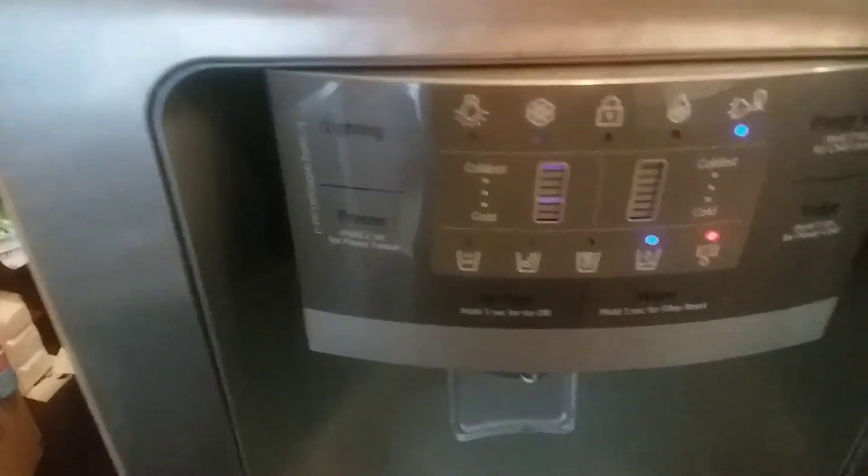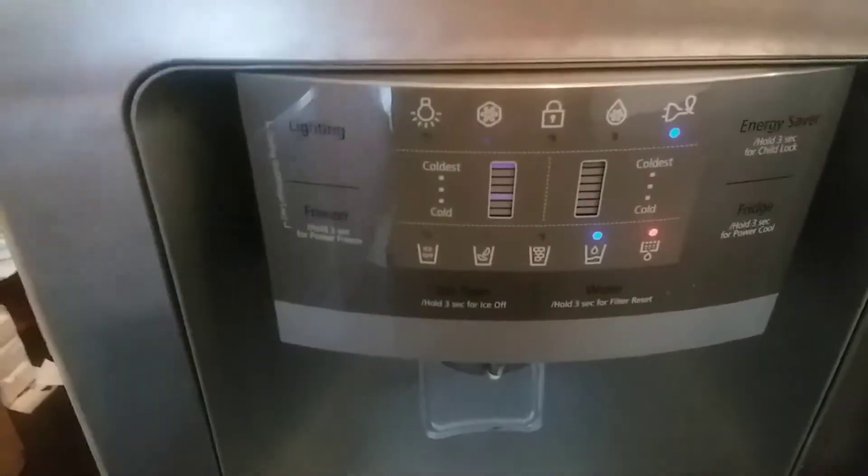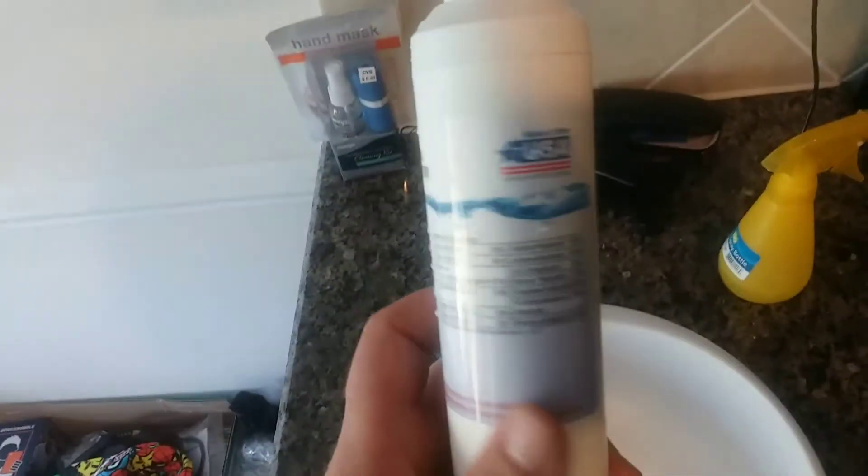It only adds fluoride, which is kind of weird. But anyway, that's another story. Here is the water filter — it's not a genuine Samsung water filter, but as you can see it'll work with this part right here.